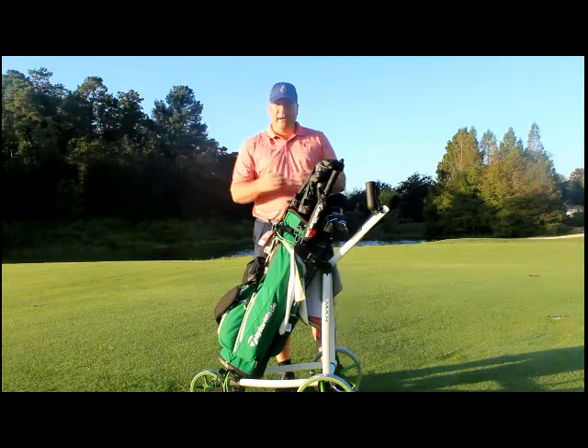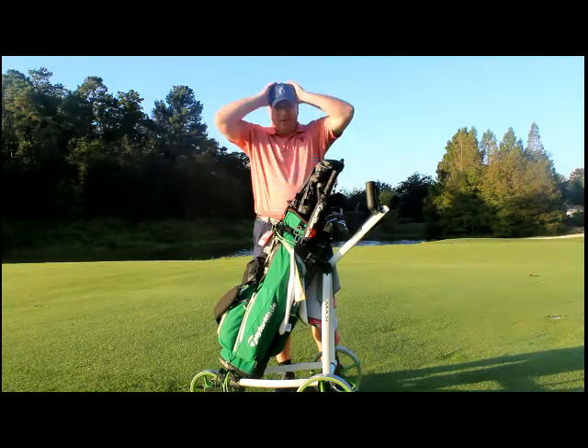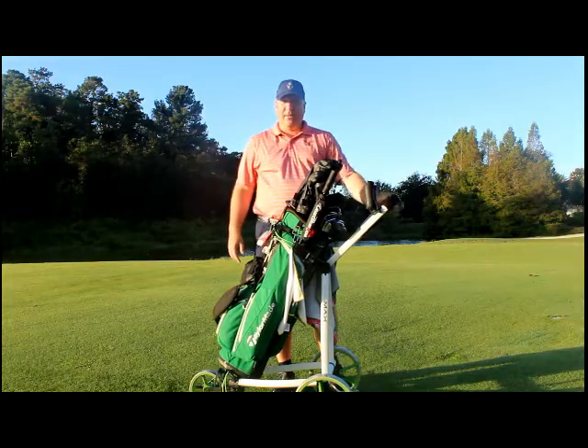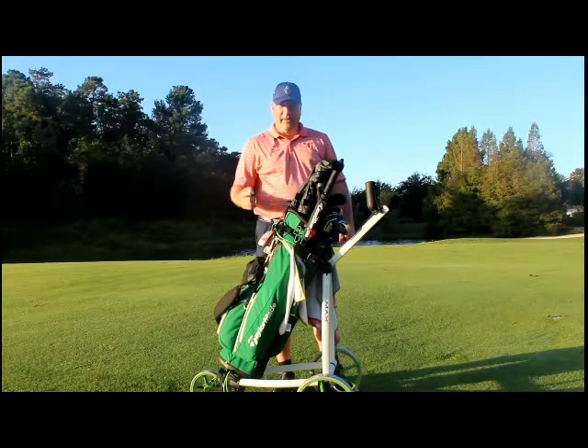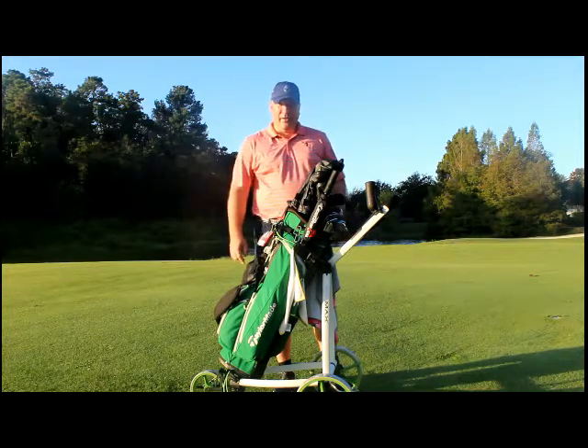It's small, it's compact, it's lightweight, and it does everything the big ones do. And if you want to, you can even attach your amp caddy onto it. I hope you guys are having an awesome day. If you like this video, make sure you click the like button, and don't forget to follow us.